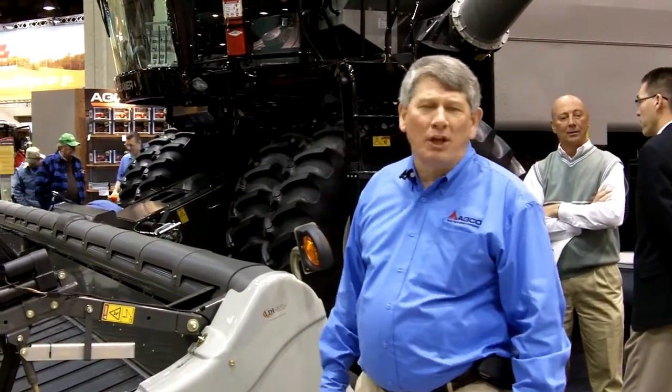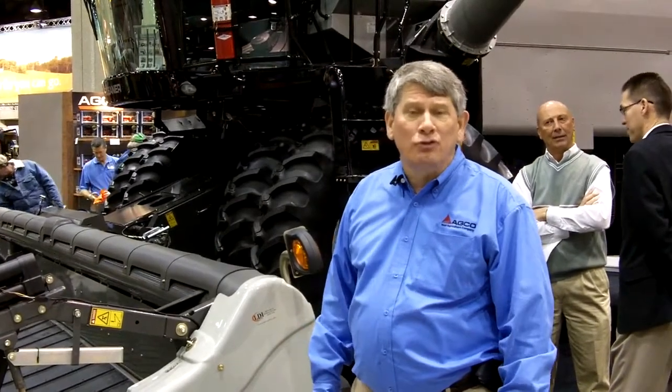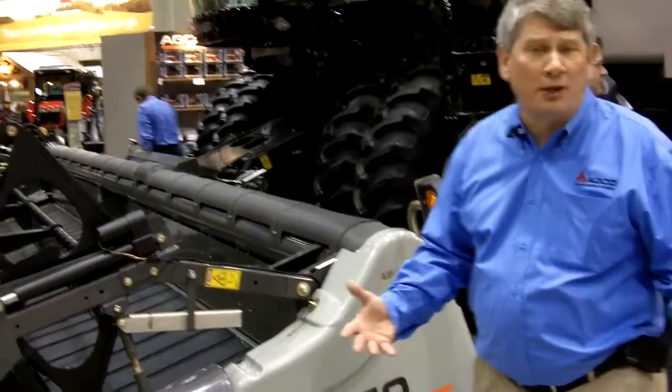Good morning. I'm Kevin Bean, Product Marketing Manager for Gleaner Combines, and we want to welcome you to the 2010 National Farm Machinery Show here in Louisville, Kentucky. I'm standing in front of one of the neatest new products that we have here at the show, new for 2010.